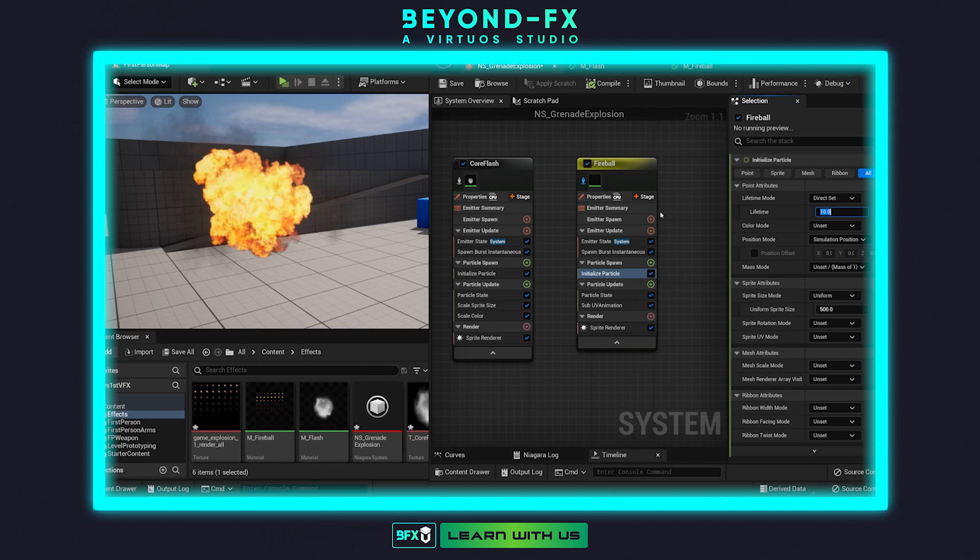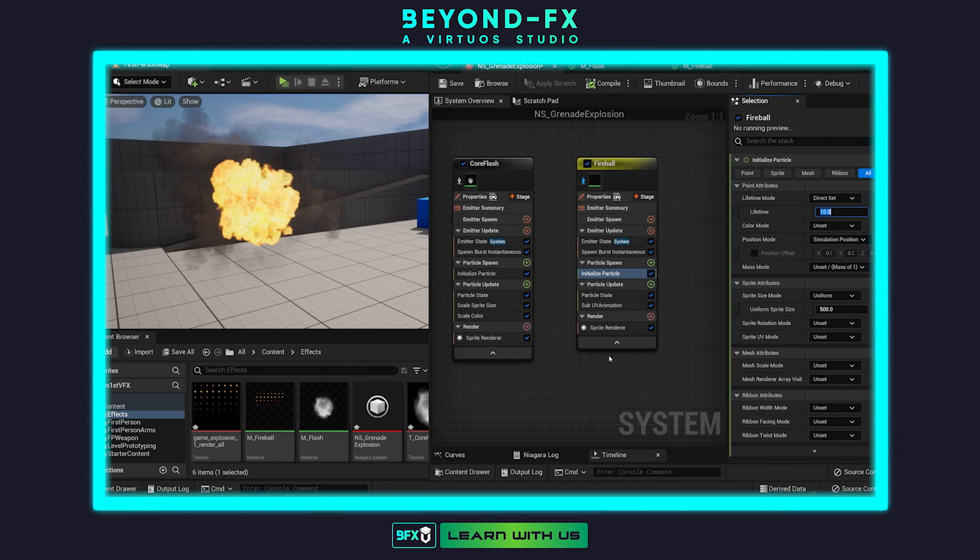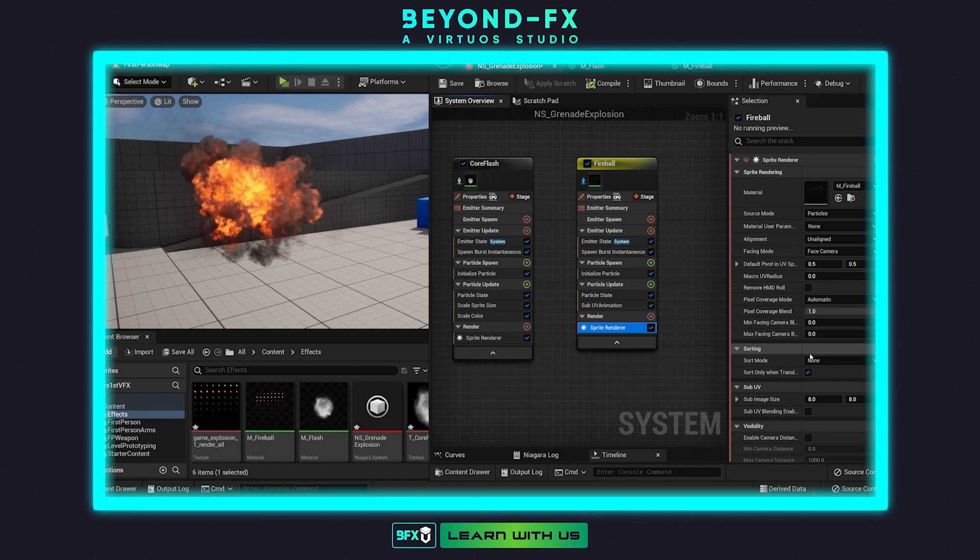The most challenging part, I think, was something a lot of people are familiar with — just learning the user interface. I kept forgetting which part of the Niagara system I had to go to to add a new acceleration force or address. Like, where does this go again? Which menu do I have to go through to find it? I got more comfortable with it as we went, but that was definitely the challenge of learning any new tool or software — just learning where things are.